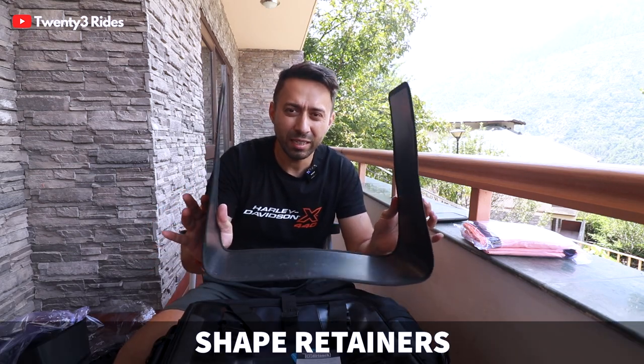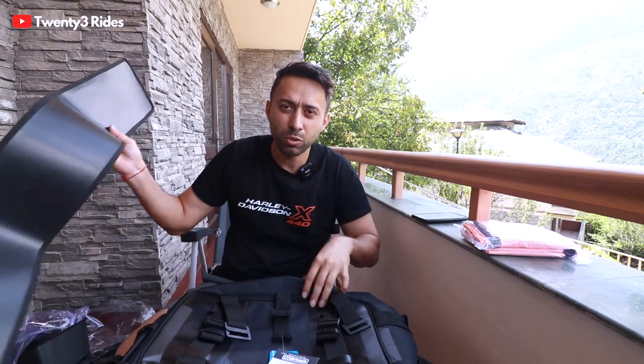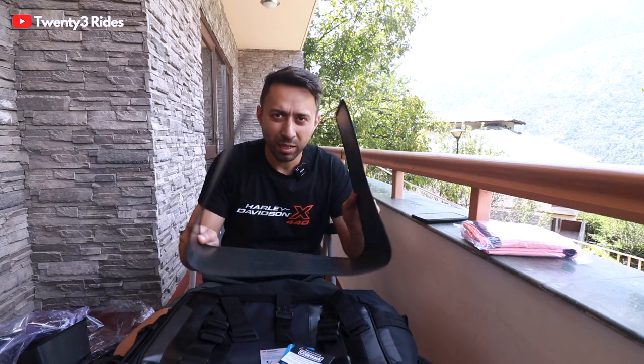And finally, you get this — what do you call it — this sort of frame insert that helps you keep the shape of the bag intact. Because this bag is not made of steel, it is obviously soft luggage, so you need this to go inside the bag and maintain its shape from all sides. Let me show you how it looks.